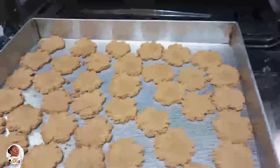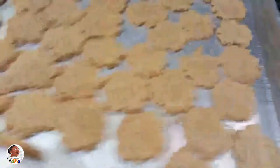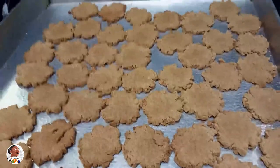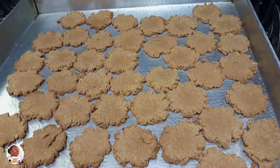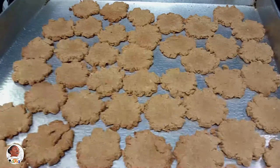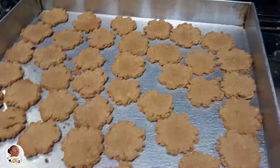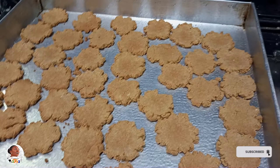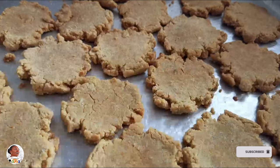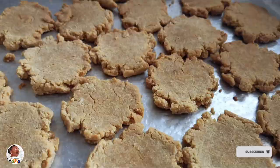Now if you've not tried potato cookies before, they are so sweet naturally because of the sugars in them — you don't even need to add any sugar. They are very healthy, and with the milk and everything, it's like a healthy snack to move about with. I'd really love for you to try this recipe and give me your feedback because I definitely love it, and my folks love it too. Don't forget to like, subscribe, and share — bye!